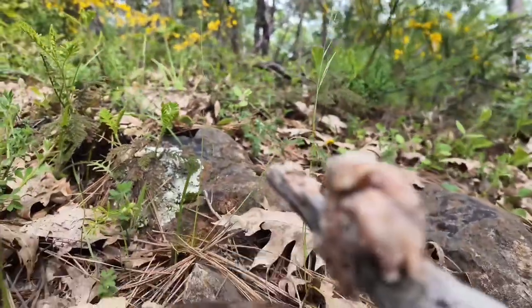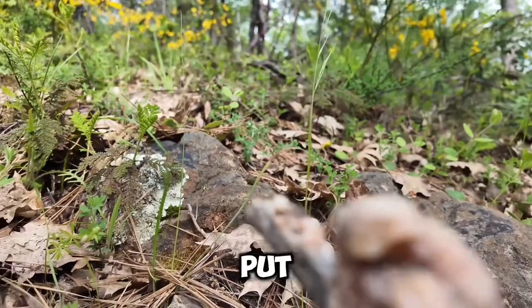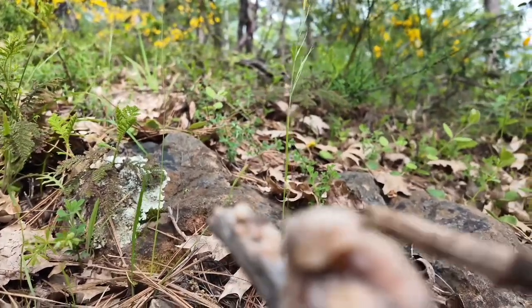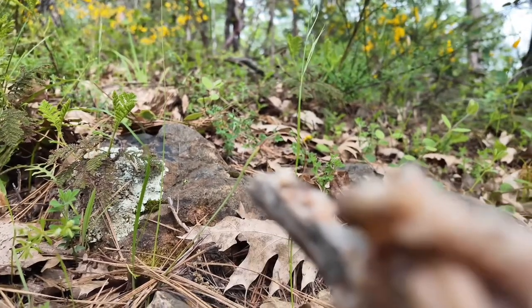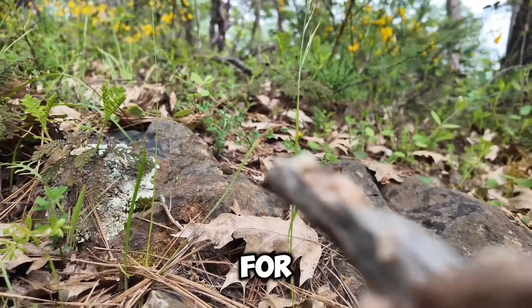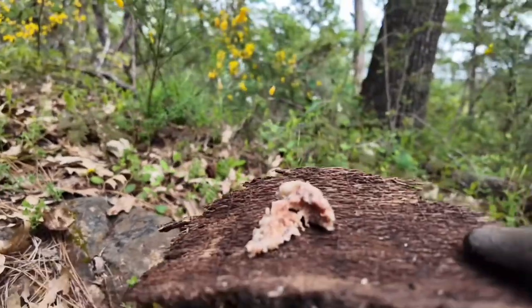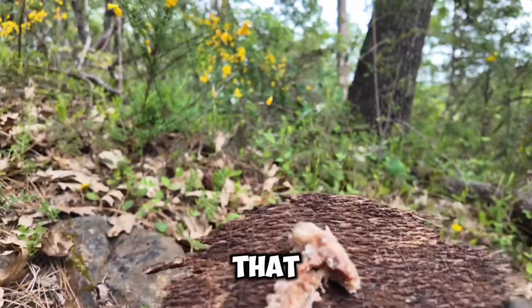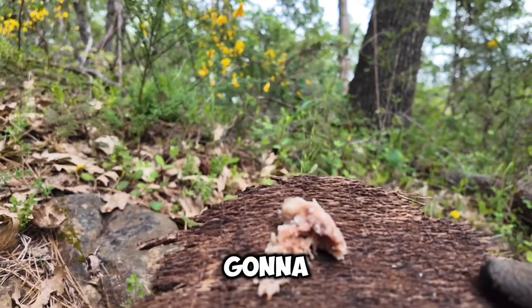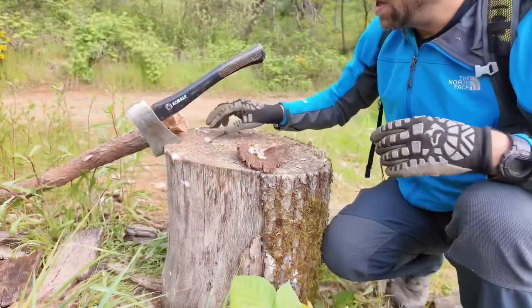There's the pitch that we need right there, so I'm just going to go ahead and put that on a piece of bark. I'll be able to use this as my oil for my wick. That's a great piece right there — I'll just put that pitch on my wick and it's going to light right up.